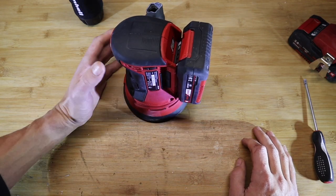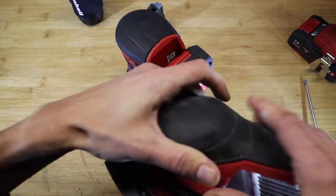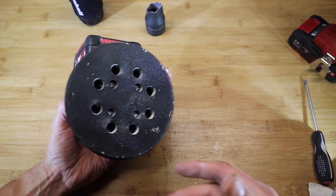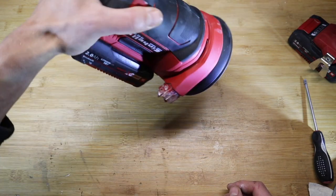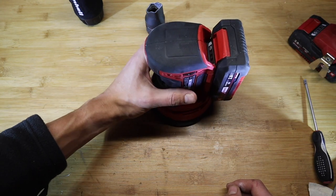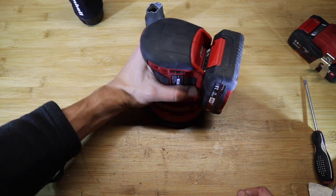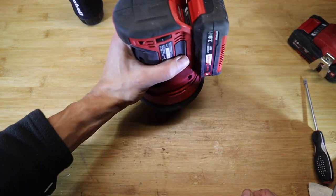Unlike a normal sander like this one, which just vibrates, this one moves in random orbital movements similar to some of the car polishing machines out there. It's a quite powerful machine — a bit powerful at times for some applications, so you almost have to hold it with two hands. She tends to dig in a little bit and topple. There are some reviews out there that show this, so that might be a concern for you.